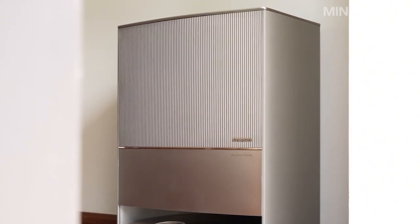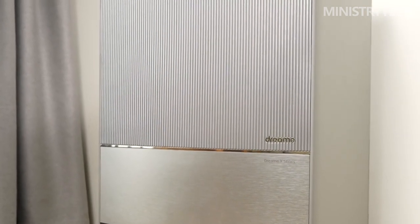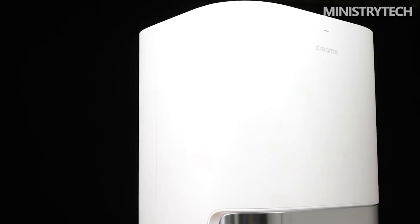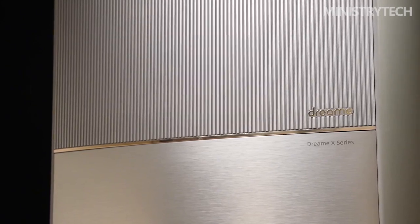The best way to describe the X10 Ultra and its features is to start with the gigantic base station, which has an adequate range of functions. The Ultra station of the X10 Ultra can do the following: automatic dust chamber emptying, charge the battery of the vacuum robot, self-cleaning and drying of the rotatable mops, removing and attaching the mops, refilling of the robot water tank including cleaning agent, and emptying the waste water tank.